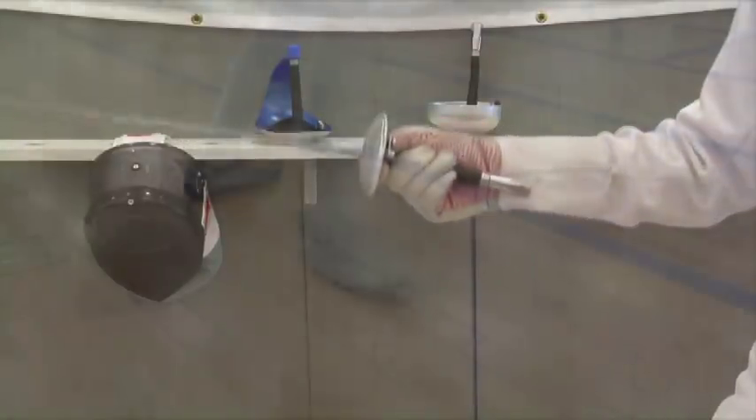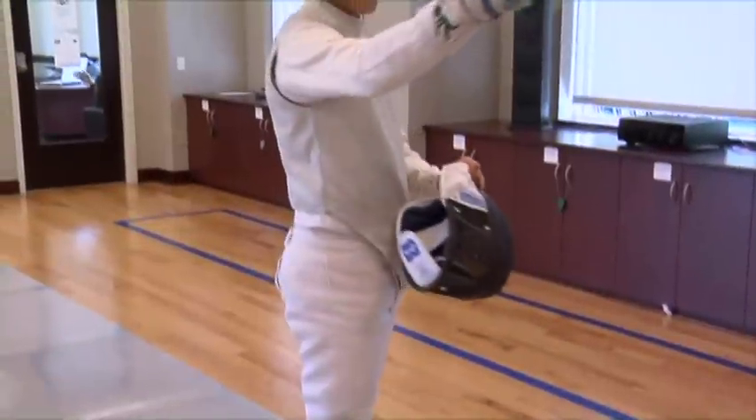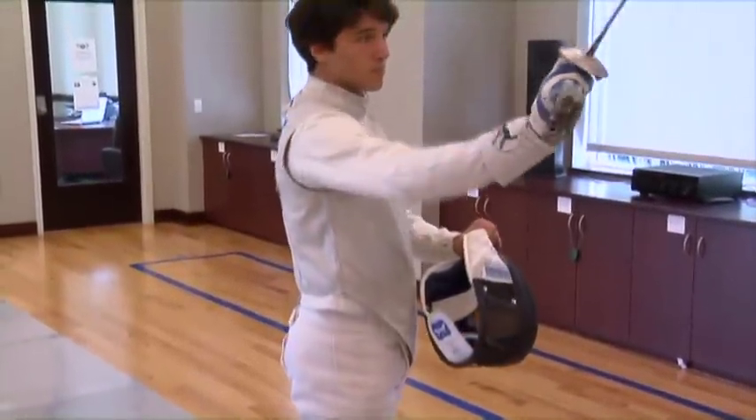Obviously swords are obsolete, so why should we do this? Because the sport isn't obsolete. The fundamental aspects of fencing are still important in forming someone's psyche, their drive and everything. So I think it's going to be immensely important, even in a world where we have lasers and spaceships and everything else — I think fencing will continue on into the future.